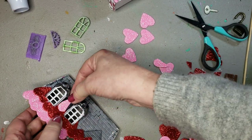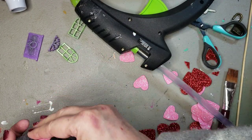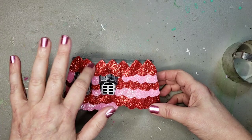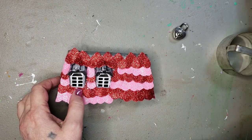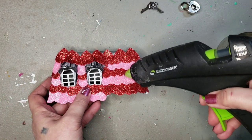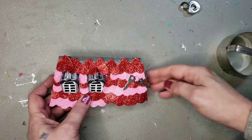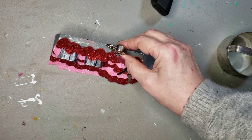I cut some of the hearts in half to go around the window areas, and I love that the little points of the hearts are sticking up. Since this is called 'Key to My Heart,' I've got a tiny little heart-shaped lock with a couple of keys — I'm hot gluing the lock to the top of the house because if I put it on the front I was afraid it would make it tip over. I glued one key and let the other dangle down, and went with the lock on the top of the roof.